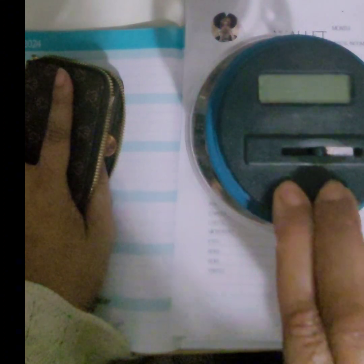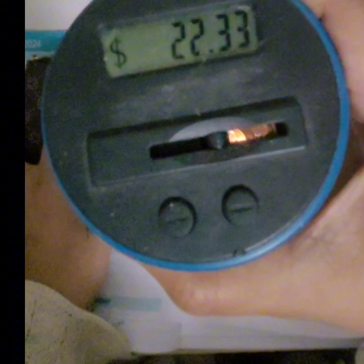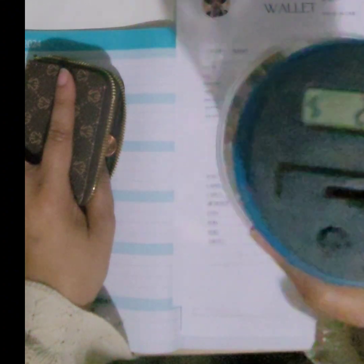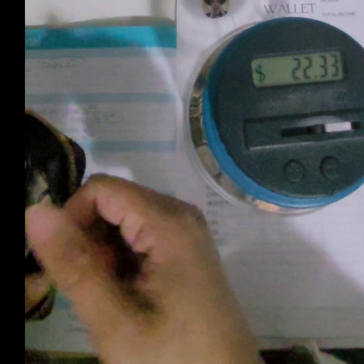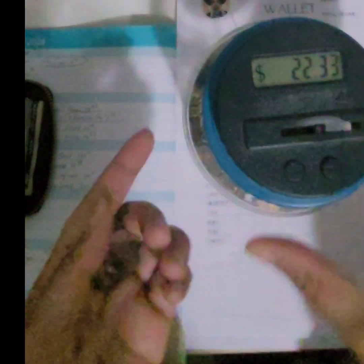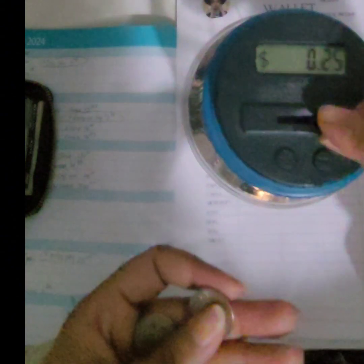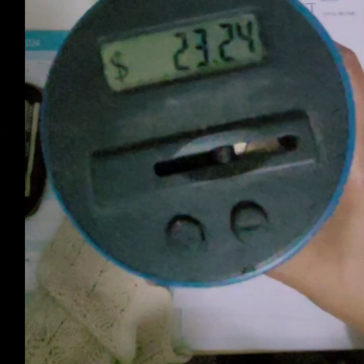It says there is $22.33 in here — that's a lot of money for a little bit of change. Let's go ahead and put the other coins in and see what we come up with. And just with that little change we popped up to $23.24.